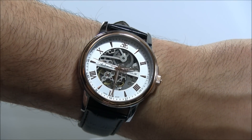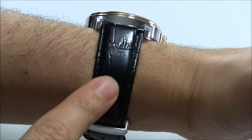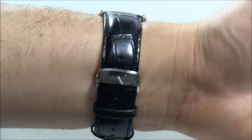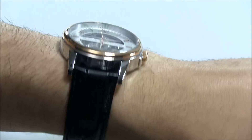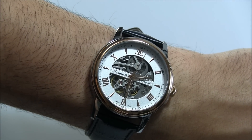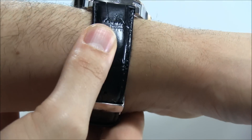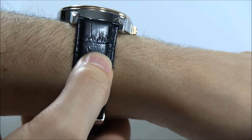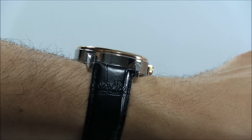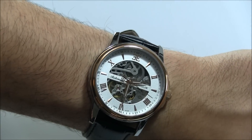The case is 42 millimeters wide, so it has a contemporary size to it, though it is classic. The strap is kind of a fake crocodile leather with a folding deployant. Probably one of the things I would do as a new customer is think about replacing the strap. There's nothing wrong with it, but it's not the highest-end feeling strap — it could be a lot worse, but replacing it would really upgrade the look of this thing.